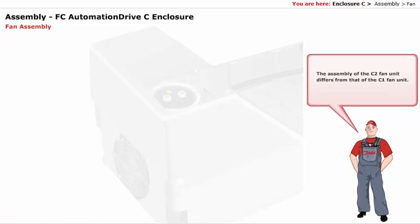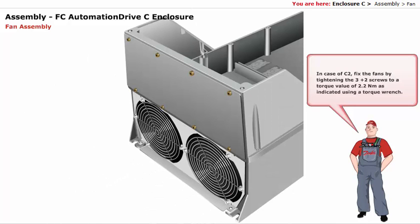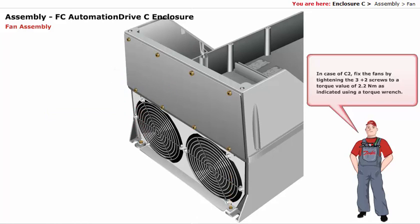The assembly of the C2 fan unit differs from that of the C1 fan unit. The C2 enclosure has two fans, whereas the C1 enclosure has a single fan. In case of C2, fix the fans by tightening the three plus two screws to a torque value of 2.2 Nm, as indicated, using a torque wrench.